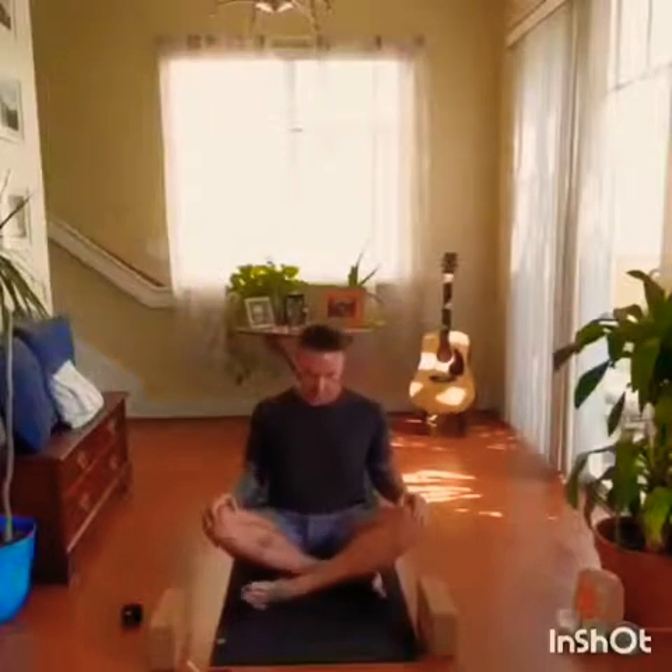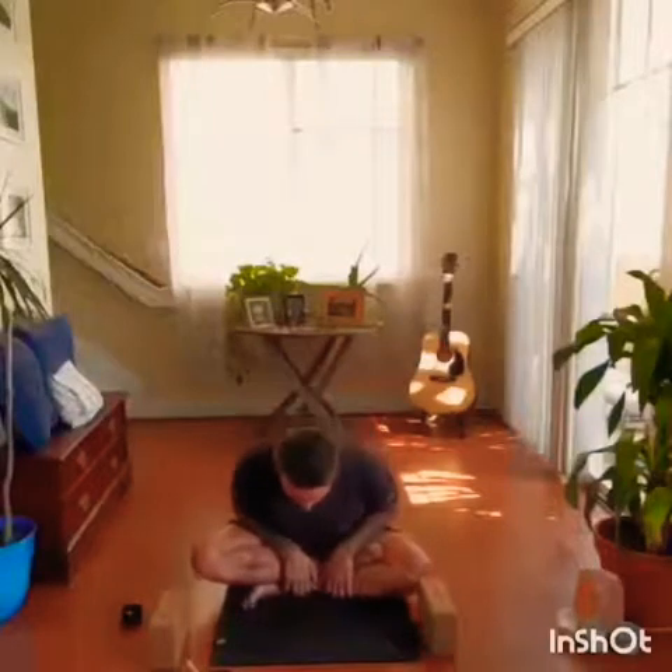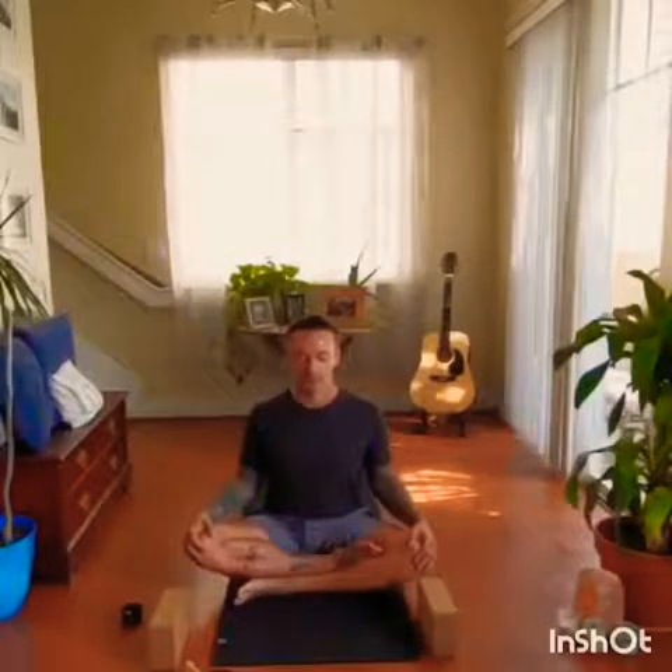Let's begin seated in Sukhasana, a very easy pose. Legs crossed, whatever feels comfortable for you. Sit up tall, bring the hands on the knees, gently pull back, opening up the chest. Beginning to notice the natural rise and fall of the chest as you inhale and exhale. With each exhale, allowing the shoulders to relax more and more.